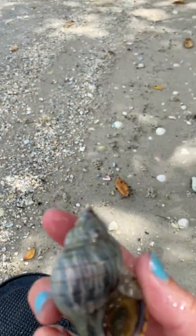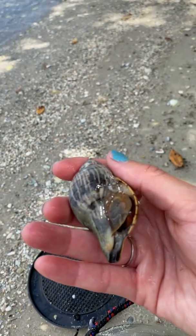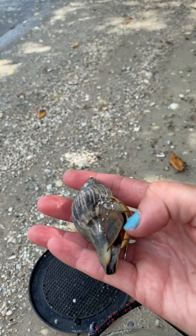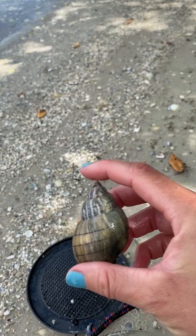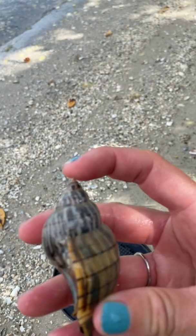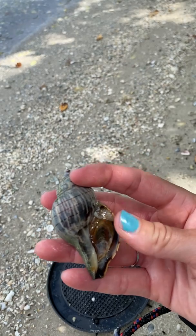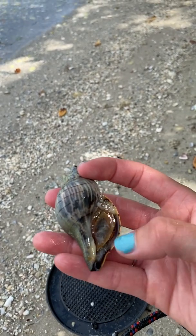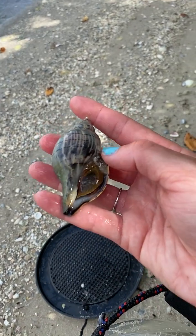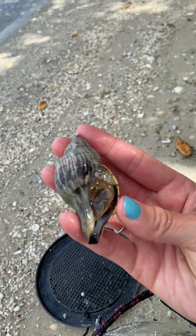These guys have the three characteristics that put them in phylum Mollusca: they have a mantle, a foot, and a radula. You saw the large muscular foot. For their shells, the point up here is called the apex — the apex is the oldest part of the shell. The mantle is what actually secretes the shell, and this leading edge of the aperture is the newest portion of the shell.